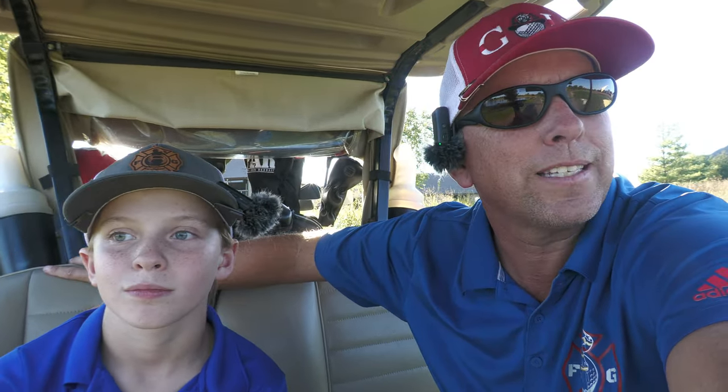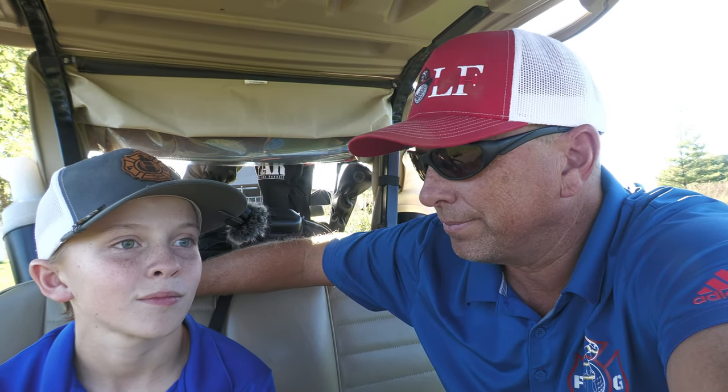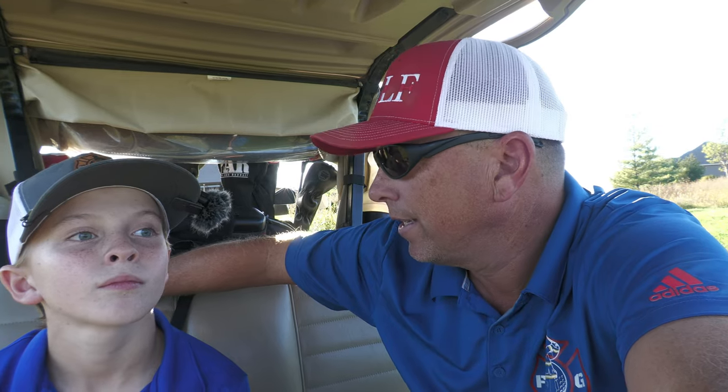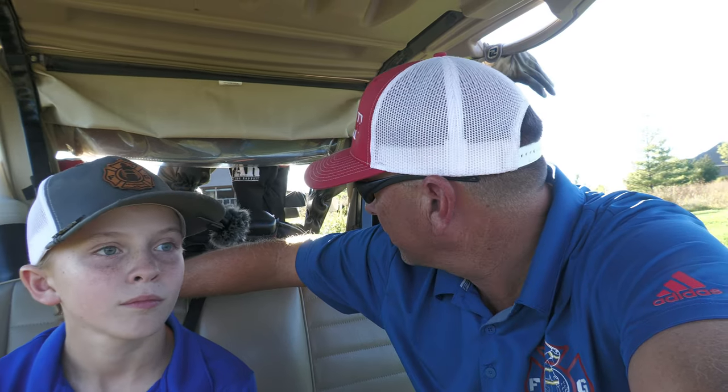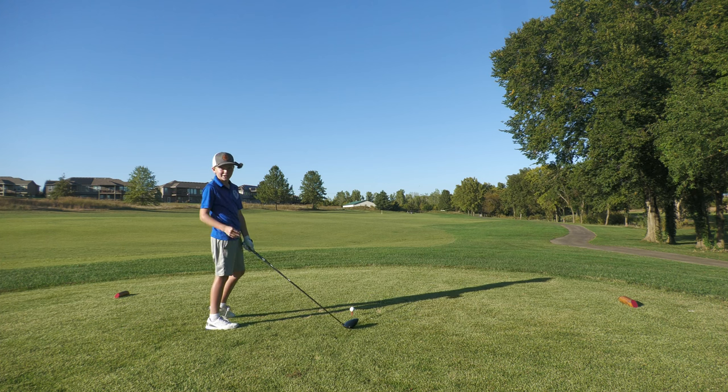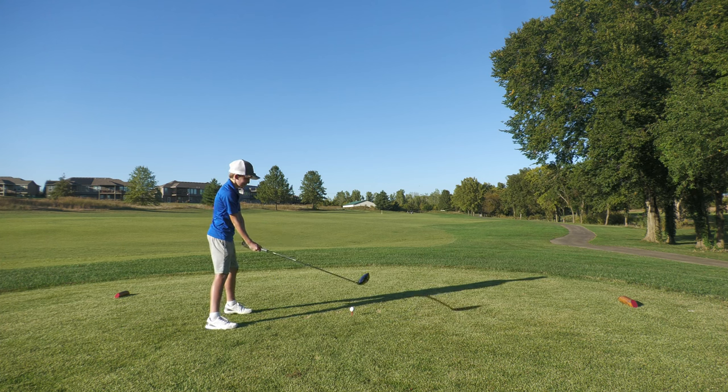So we're gonna see what he can shoot in these three holes from the red tees. Hopefully he puts it in play and then I can just try to bomb it as far as I can. We're not trying to break anything right now — the 'breaking 50' trend is out there but we're just gonna see how low we can shoot for fun. It's 308 yards on this hole.